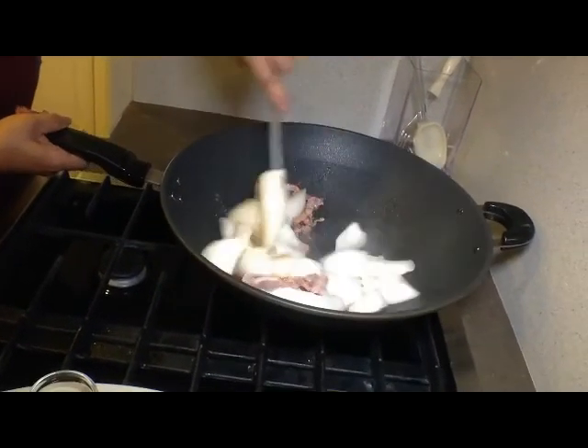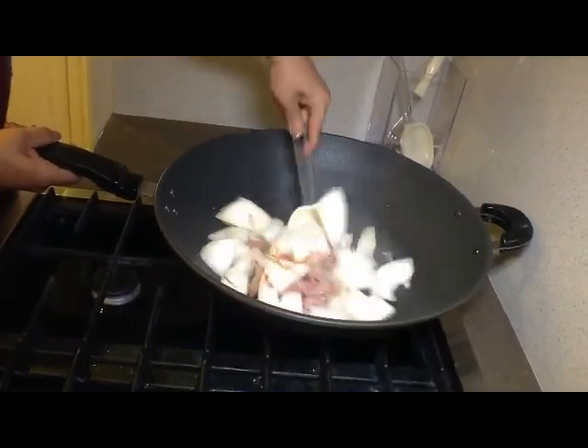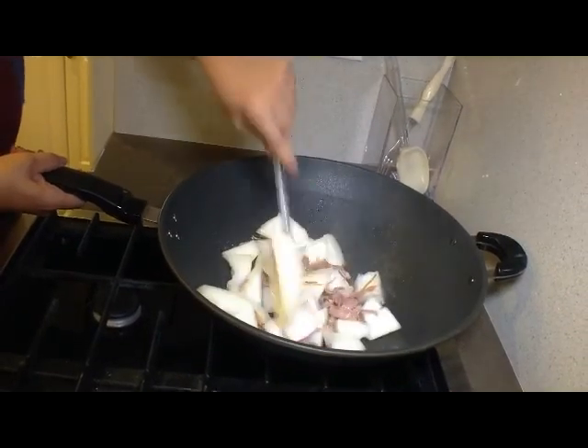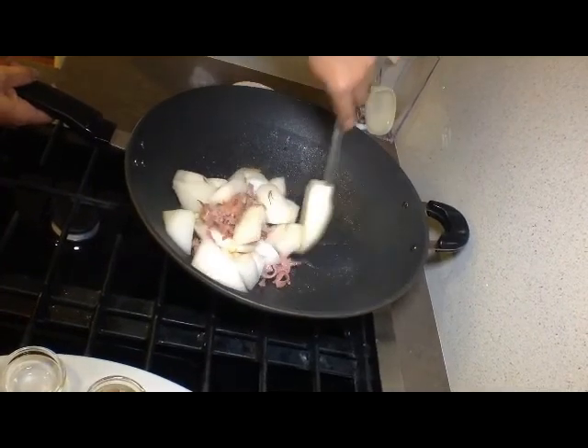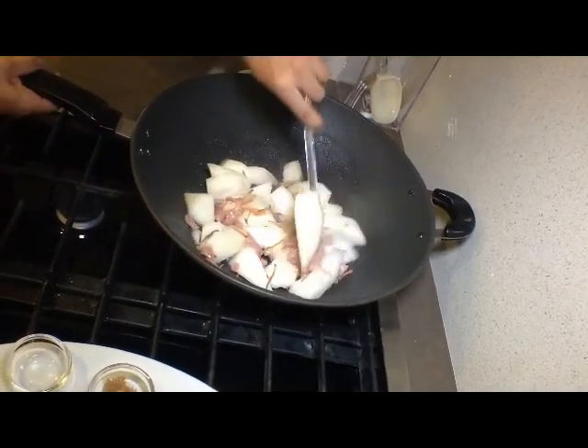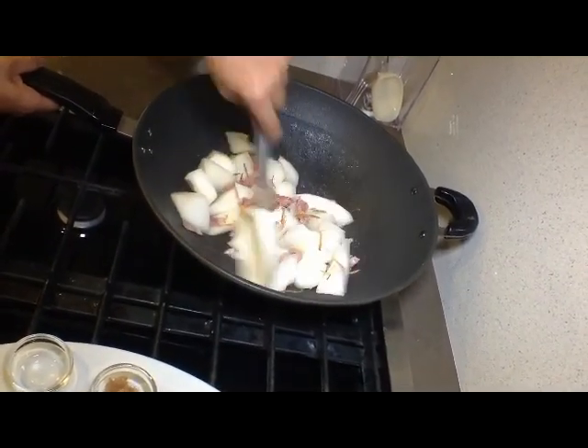Look at the color — it's white mixed with the red. It's just beautiful to look at. Let's give a couple more tosses to this mixture, and we're ready for all the seasonings.